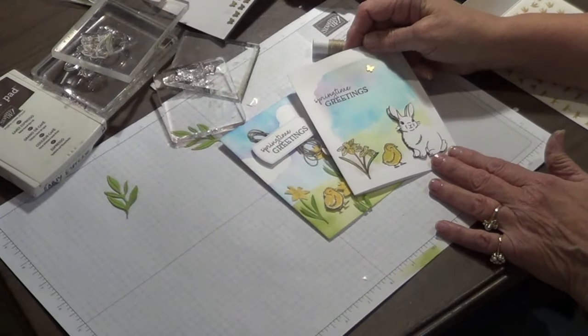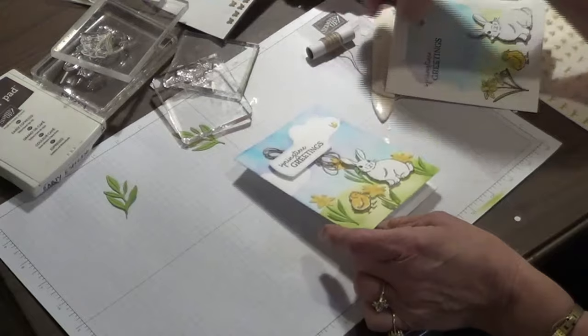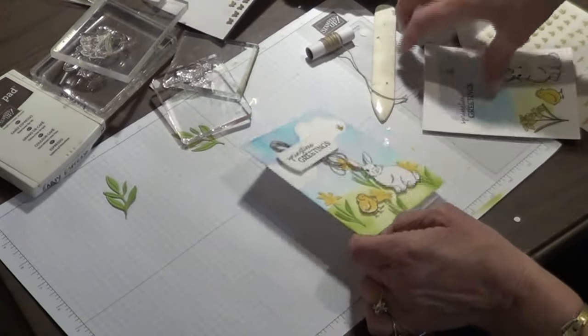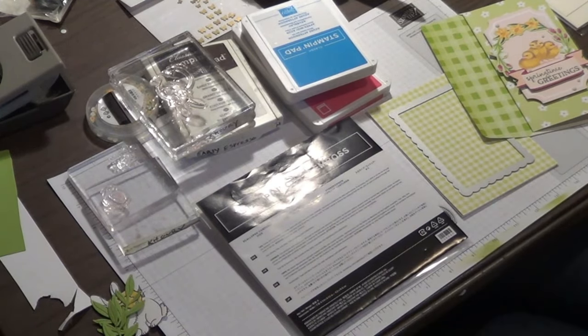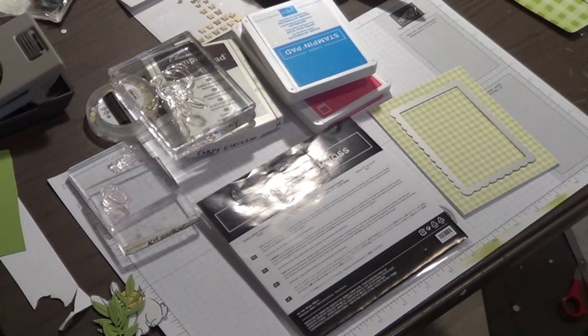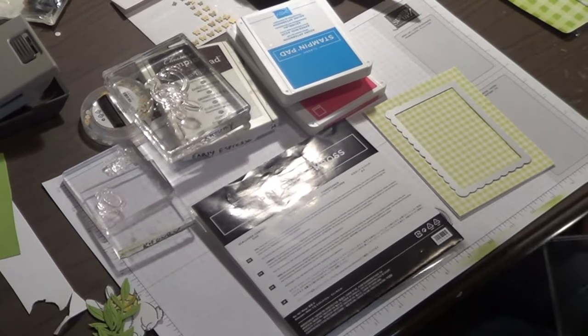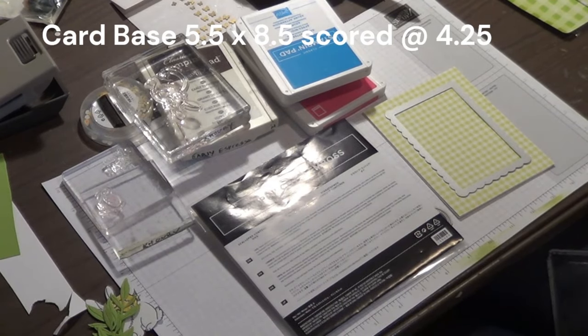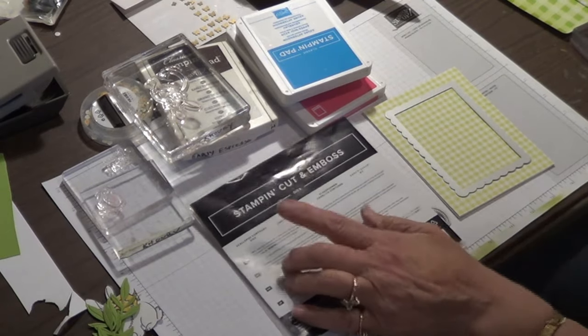So this is card alternate number two. We had the watercolor background, then we stepped it up with some dimension to the card. Are you ready for card alternate number three? Here we go — I'll be right back. Thanks for hanging in with me. I am ready for our really dazzling card — well, this is going to be the card for the person who's done a lot of stamping and has some things around, or at least done a few cards. So what I'm going to do is use these scalloped contour dies — look how awesome these frames are.